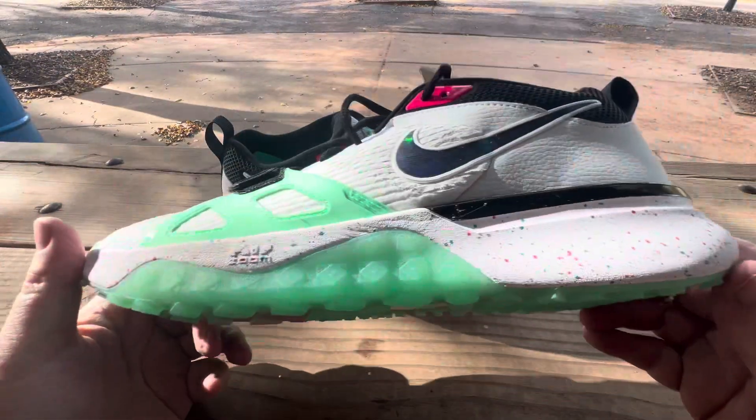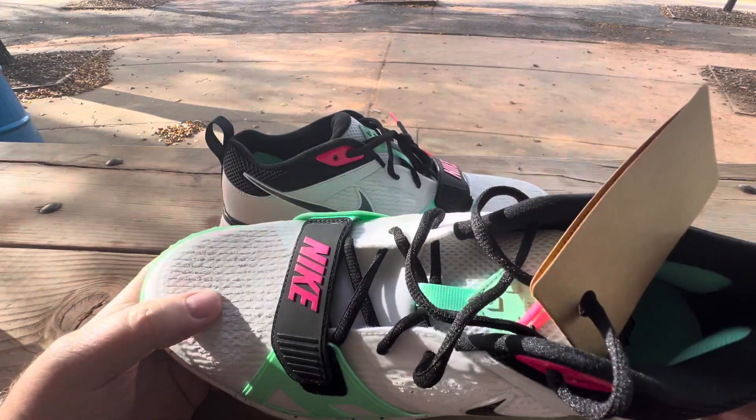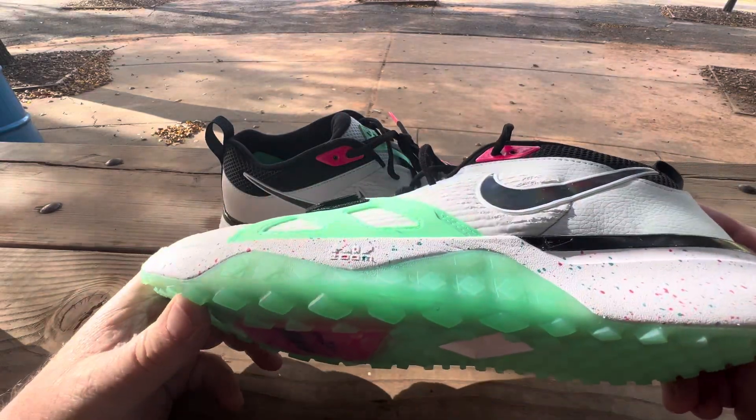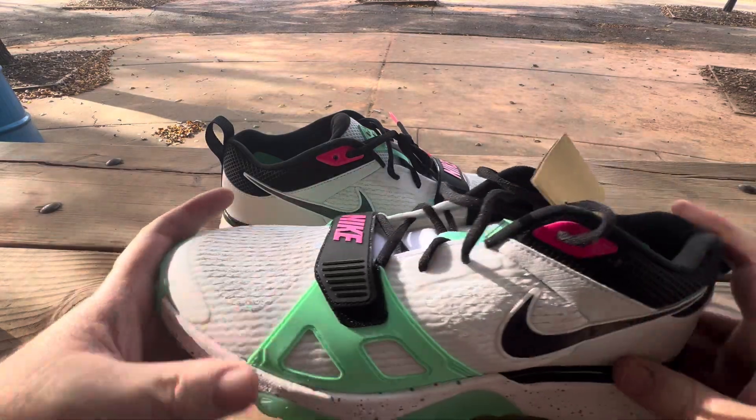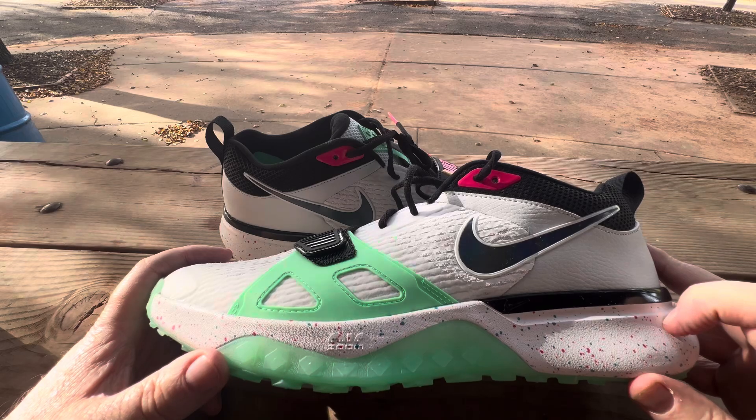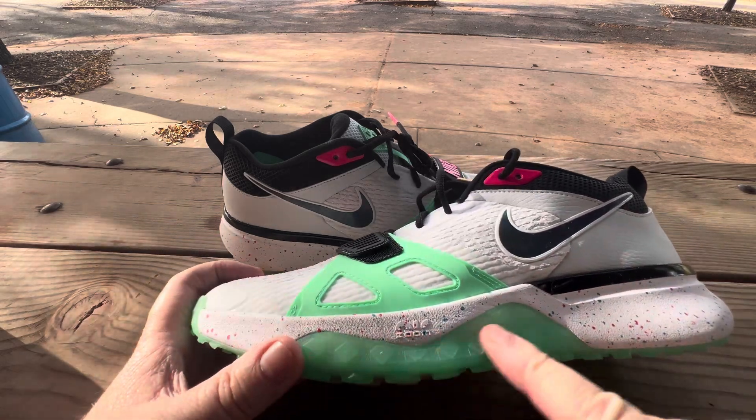These are like the Miami colors, you know — get jiggy with it. They are turfs. They're like three-quarter-ish with a good padded collar. These are zoomed all the way through.